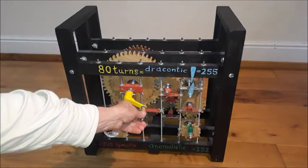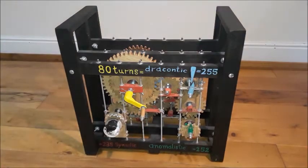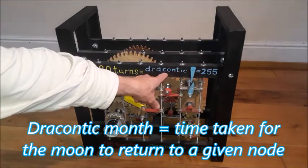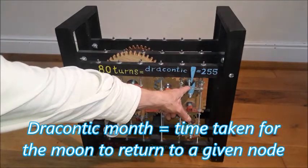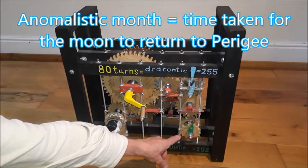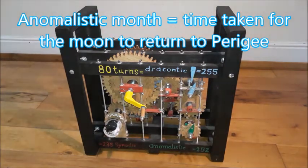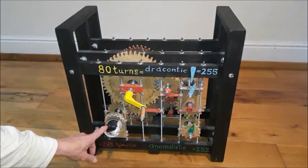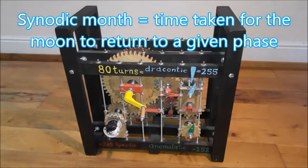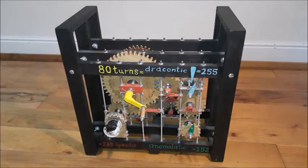We turn this handle and 80 turns equals one Metonic cycle — 19 solar years — which would be 255 draconic months (this pointer here), 252 anomalistic months (this pointer), and 235 synodic months. This is the indicator that shows whether it's a new moon or a full moon, or waxing or waning.